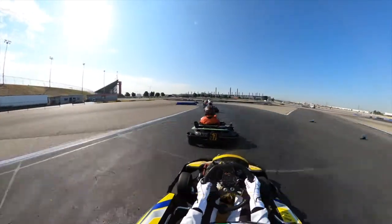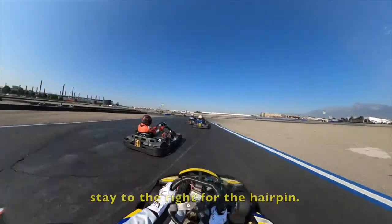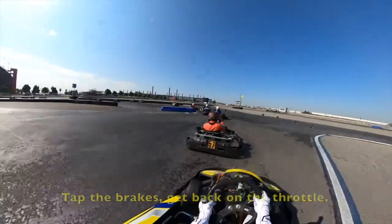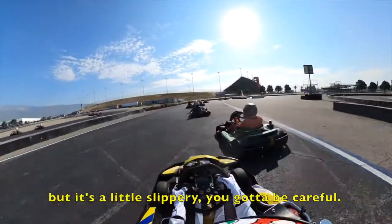Then we're going to be coming to Scandi, 6 and 7. Always curve on the left, brake, get a curve on the right, curve on the right for the hairpin. Tap the brakes, go back on the throttle. It's quicker than you think, but it's a little slippery. You've got to be careful.